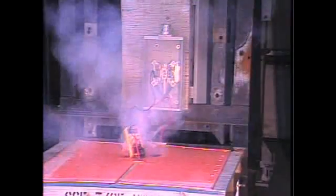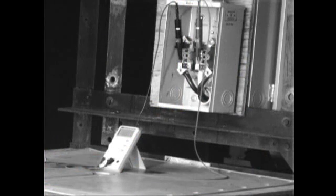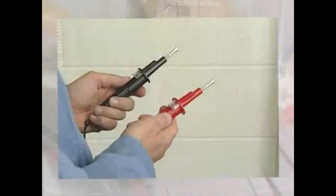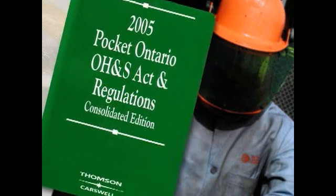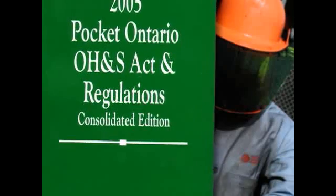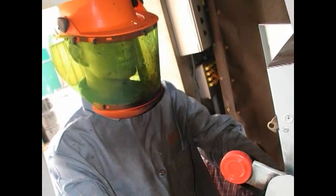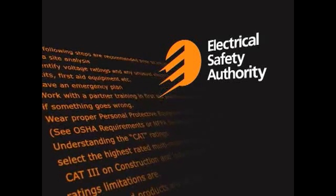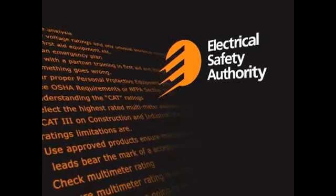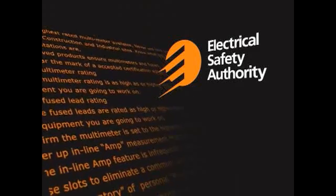Fused leads can protect against the most common user errors. Here is what happens to a multimeter used on the wrong setting, and here you see how fused leads protect against malfunction of a multimeter used on the wrong setting. Fused leads are a key safety component. The Occupational Health and Safety Act requires the use of personal protective equipment, or PPE, when testing live electrical systems. PPE provides an additional safety component and can protect workers in the event of a meter failure. The Electrical Safety Authority recommends adopting safe work practices to reinforce a high level of safety performance, including ESA's 15 basic safety steps highlighted in the Safe Work Practice guideline.